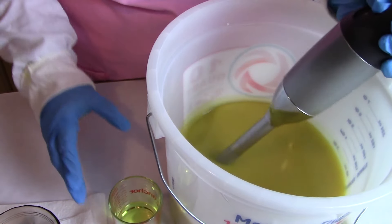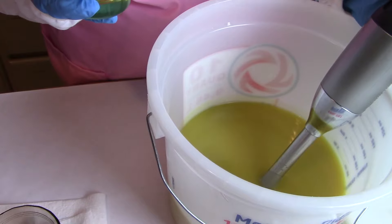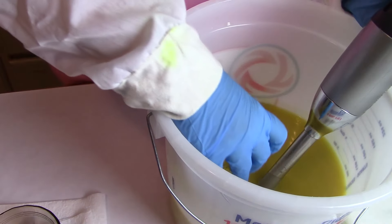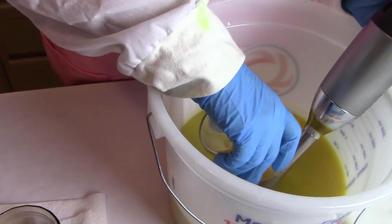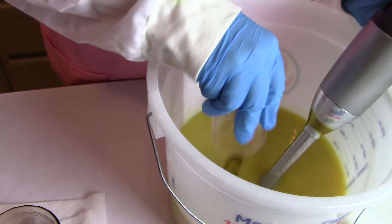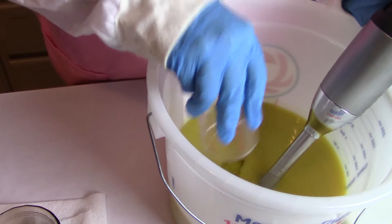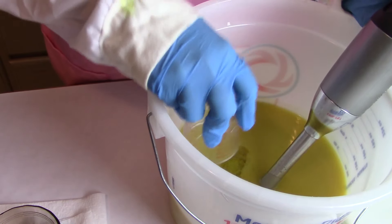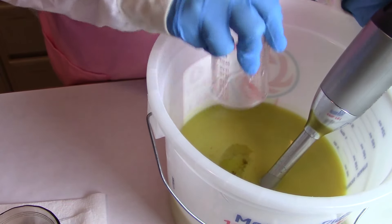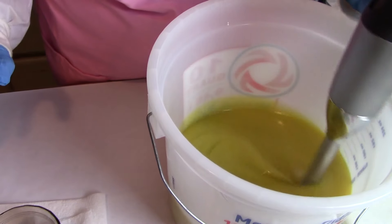This fragrance oil does well in soap. It does not accelerate, rice, or anything like that — it usually does very well. So I'm going to go ahead and add that in now. I would like to pour this at a thick trace, and the reason being, since there's no color and this will darken over time, it shows soda ash really bad. There for a while I was getting soda ash every time I tried to make it.